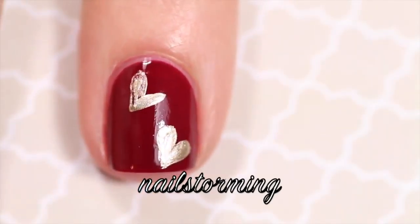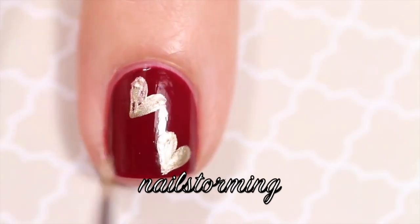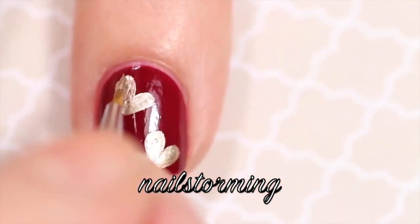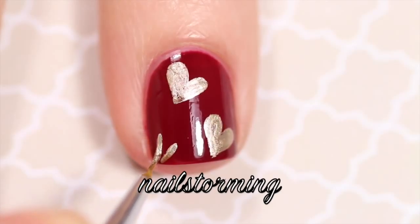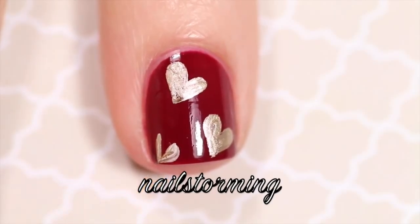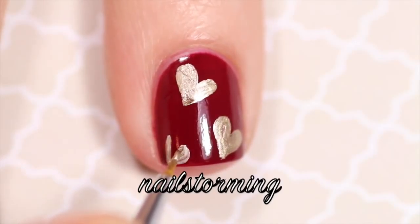Don't worry about your hearts being absolutely perfect. If you do mess up and make something too thick or an out-of-place line, all you have to do is clean off your brush and go back in with your base color to clean up the lines. Depending on your nail length and preference, you can add as many hearts in as many sizes as you'd like. Here I'm just going to add a smaller one towards the tip.